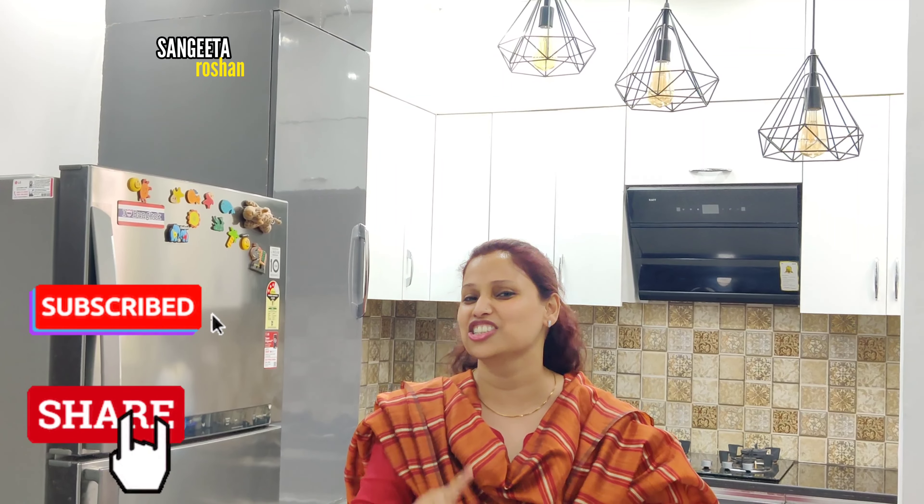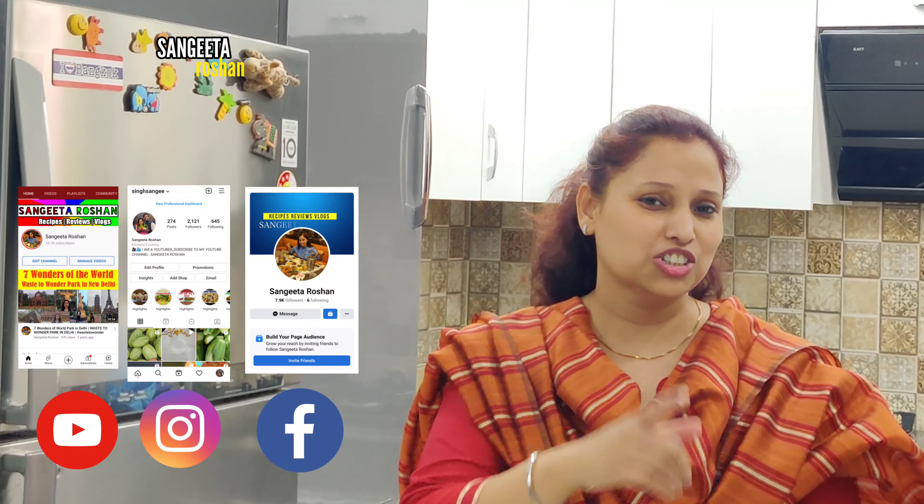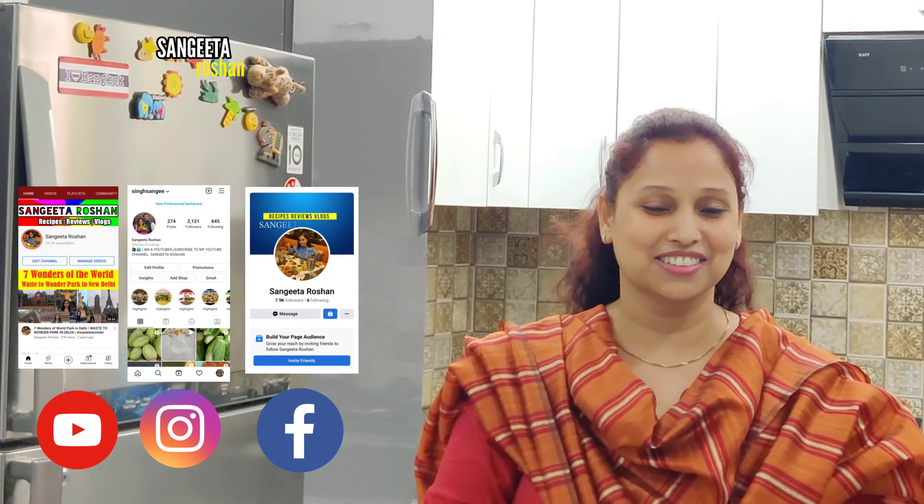I hope you will like today's recipe. If you like it, please press the like button. Subscribe and share this video as much as possible. I will see you in my next video with a new entertaining recipe. Follow me on social media. Bye bye!